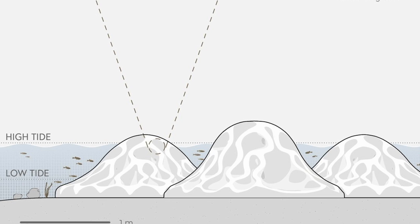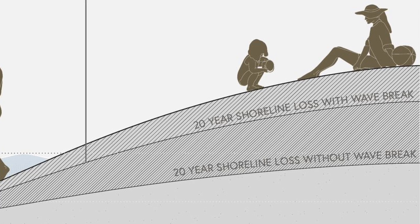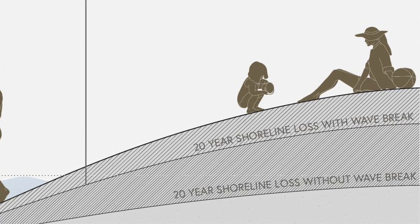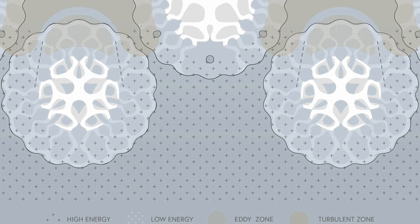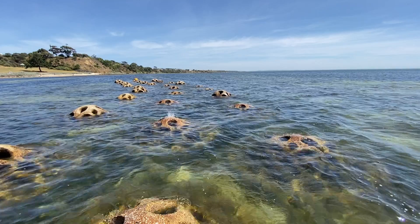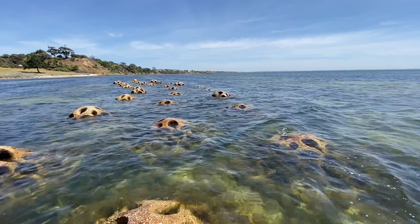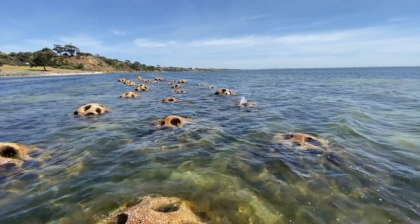More coastal protection is needed, so the designs were to reduce the energy of waves. We looked at designing the units so that when placed together they would undulate — each one is almost like a little hill, and when all the units are placed together it creates this intertidal undulating landscape.